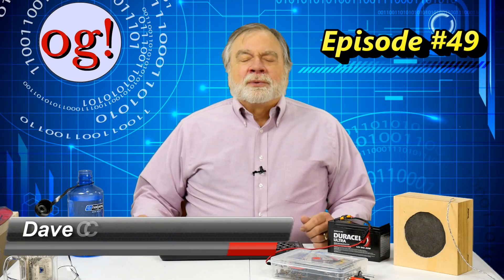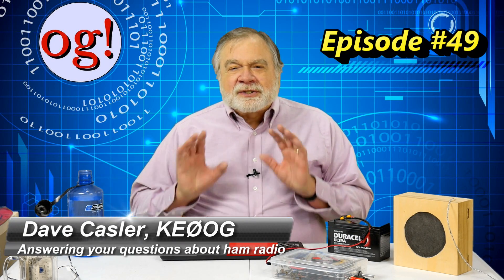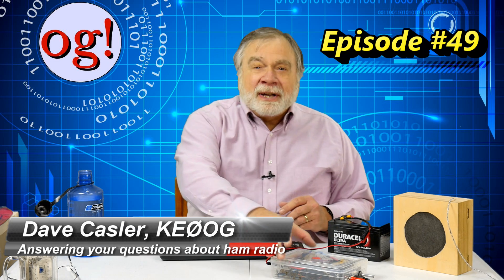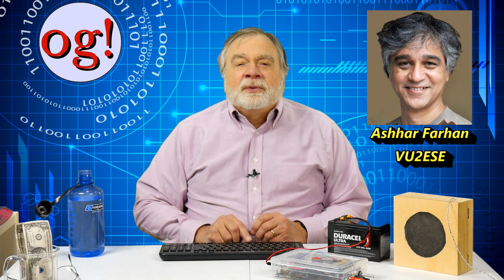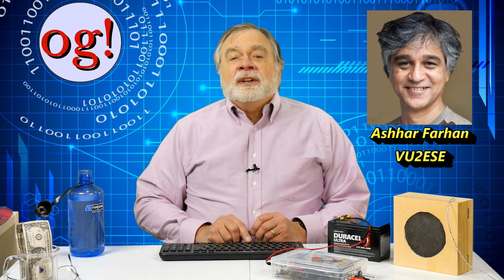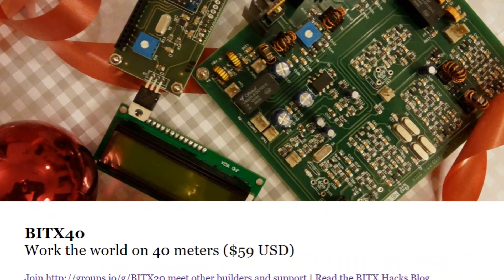I'm Dave Kassler, Amateur Radio callsign KE0OG. I've done several videos on the remarkable BITX40 radio offered by Ashar Farhan VU2ESE of India, available for US $59, which includes shipping.